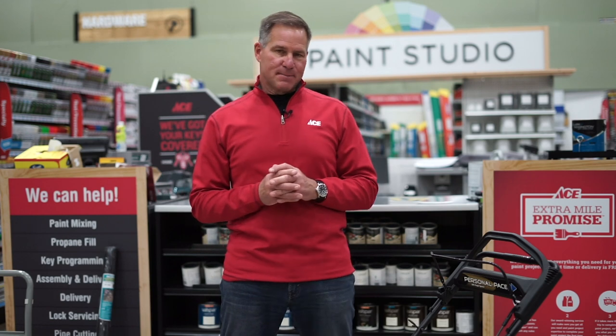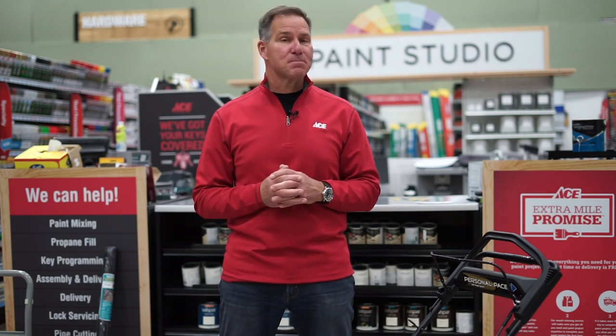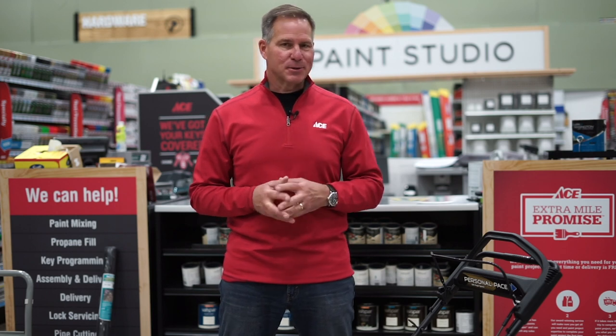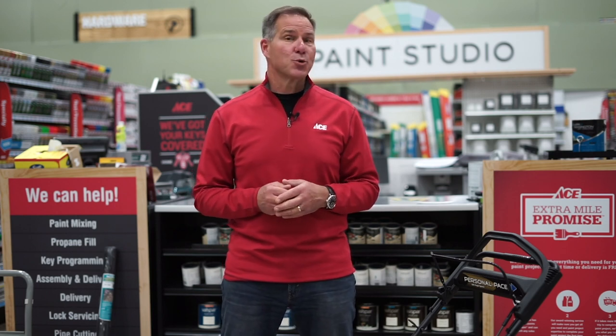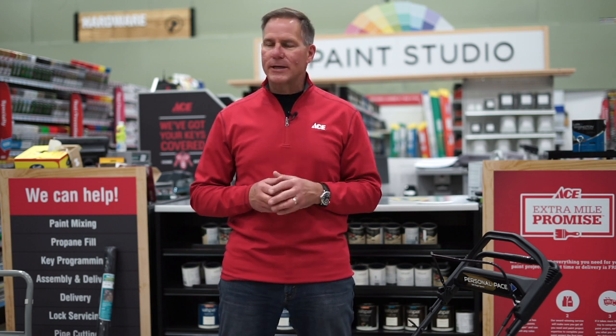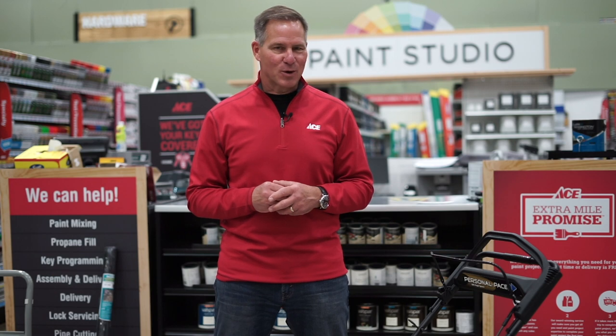These few maintenance tips will make sure that your gas-powered lawnmower is running at its peak efficiency and able to cut that grass when you need it. Remember to subscribe to our YouTube channel, and always, if you need more advice, just visit your local Ace Hardware store. Remember, Ace is the helpful place.